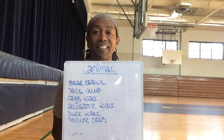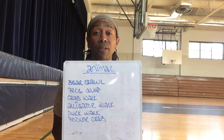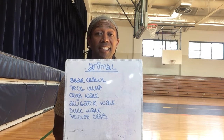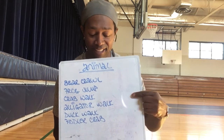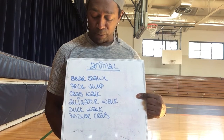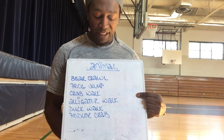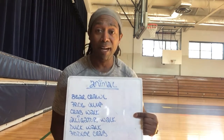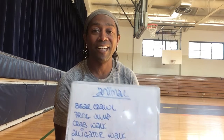Hey, my young burn Raiders, this is Chris. I'm taking you through this workout called Animal. It's an animal walk or some form of an animal or creature movement. There's six of them right here: bear crawl, frog jump, crab walk, alligator walk, duck walk, and fiddler crab. Check them out as I go through each one of them.